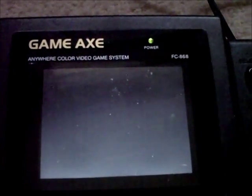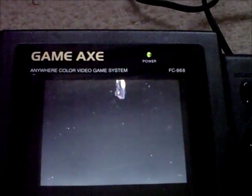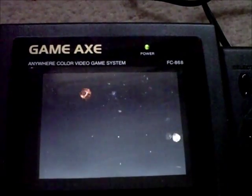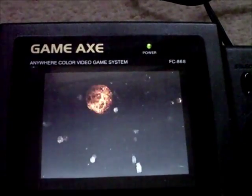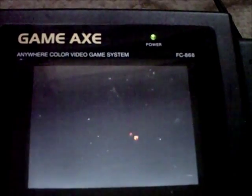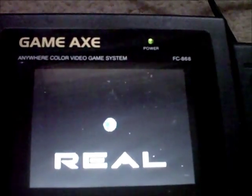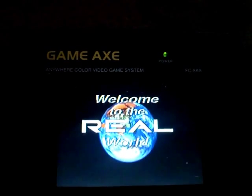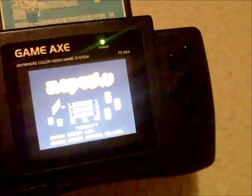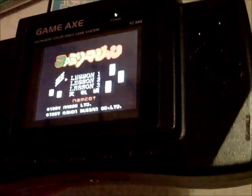It's probably never been seen before — a 3DO playing via a Gameaxe. AV in works. You've seen it playing 3DO, and there it is playing the old game, crystal clear as ever.